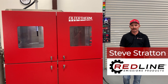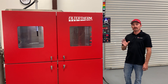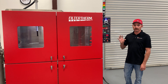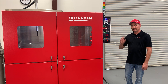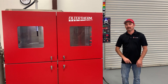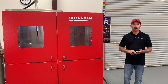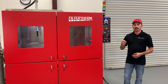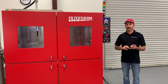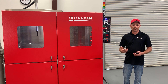Hello everyone, Steve Stratton here with Redline Emissions Products. Today we're doing a quick operational and instructional video on how to set up and use the Filtertherm Aqueous DPF cleaning machine. This cleaning machine can clean on-highway heavy-duty DPFs, light-medium-duty DPFs, as well as off-highway DPFs. Today we're going to put this thing through its paces — cleaning an on-highway heavy-duty DPF and DOC as well as a light-medium-duty DPF.